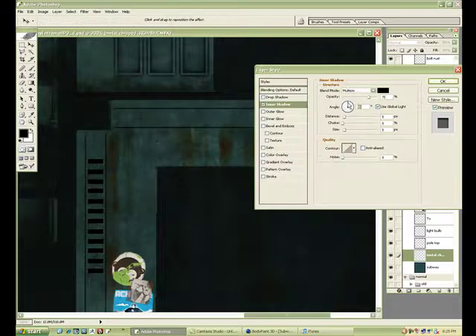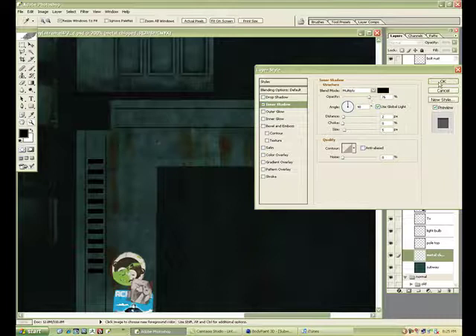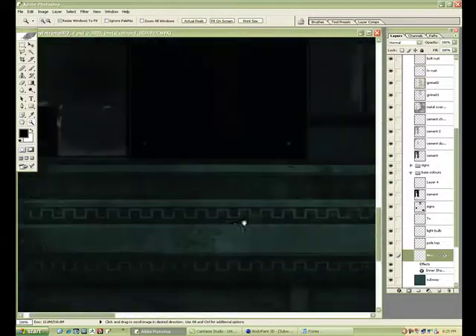I'm just trying different things here — maybe trying an inner shadow filter. Don't really like it, so I scrapped that idea.